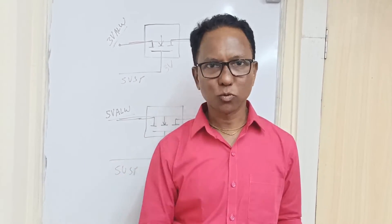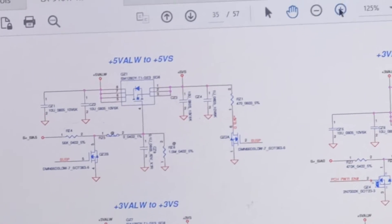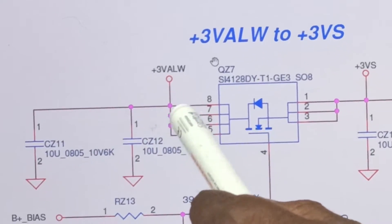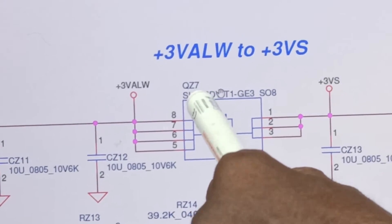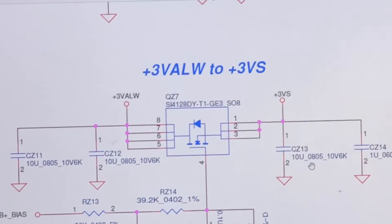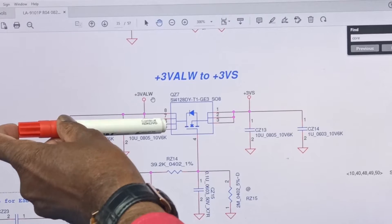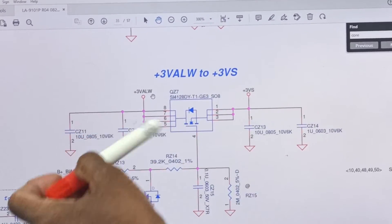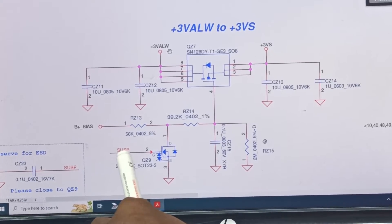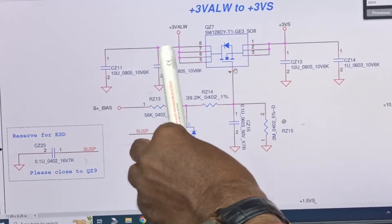Opening the schematic — this is the always and suspend section. The MOSFET for 3-volt always has location QZ7 and number S1428, which is an N-channel MOSFET (arrow pointing inside means N-channel). From the drain, the 3-volt always is coming and passing to the suspend side. The gate is triggered by the SUSP signal from SIO, and when triggered, the voltage passes from drain to source.